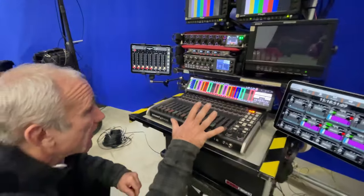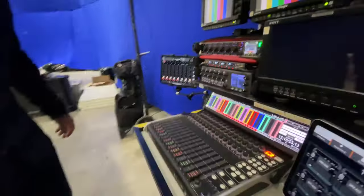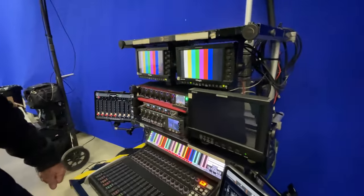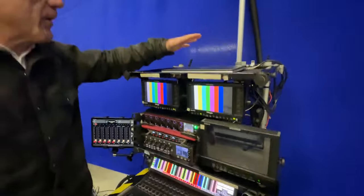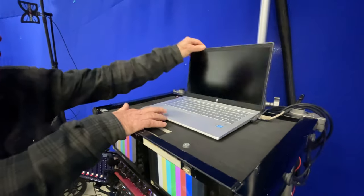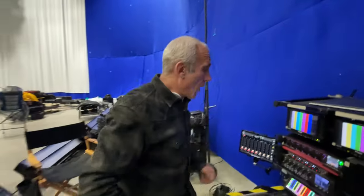Moving up the trolley, we're working with a CL16. We've got three monitors here for three different cameras if needed. Right at the top is a little laptop that we use to control our band tape playback.